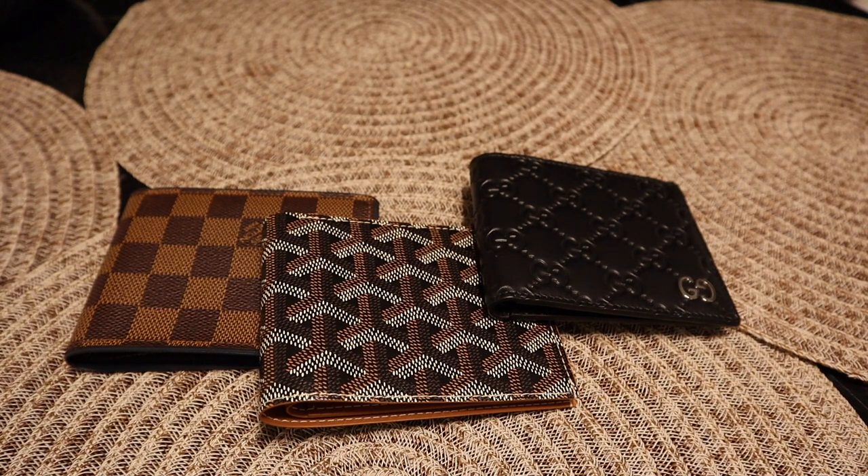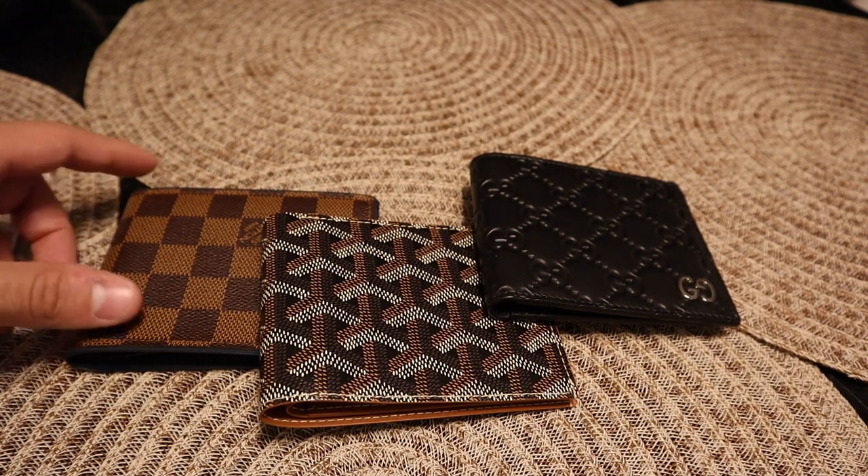Hey guys, welcome back to my channel. I'm going to do a comparison on three different wallets. If you look at my last video, I did a comparison between a Goyard and a Louis Vuitton — card holders or pocket organizers. This time I'm going to do a comparison with the bifold wallets.